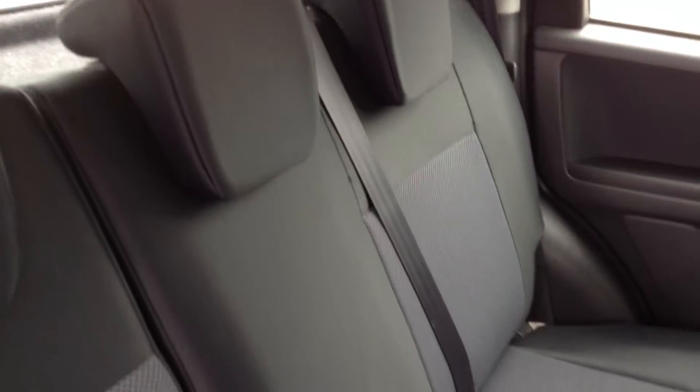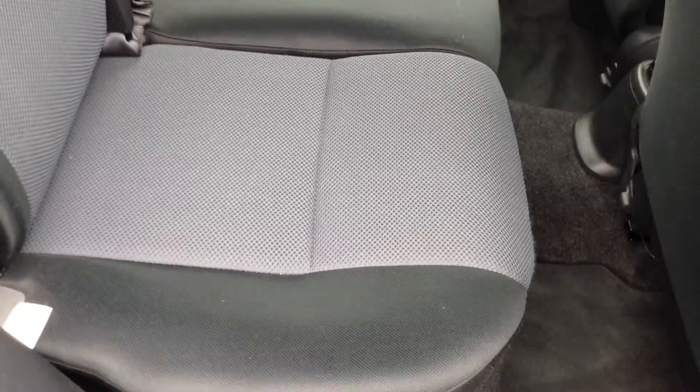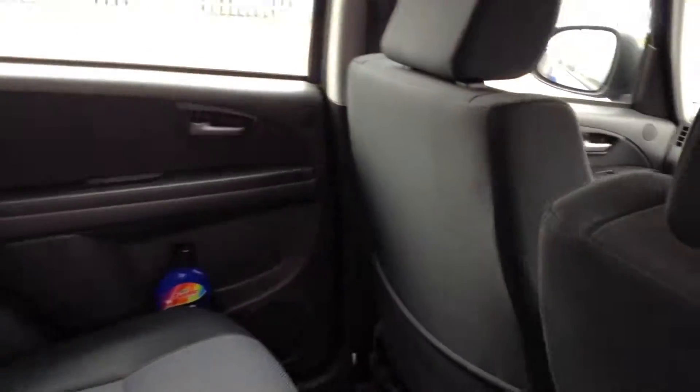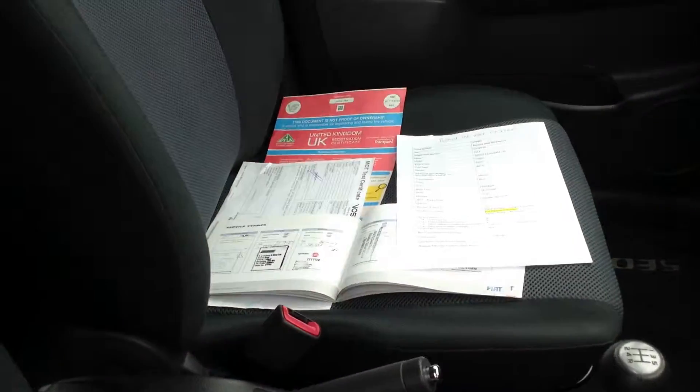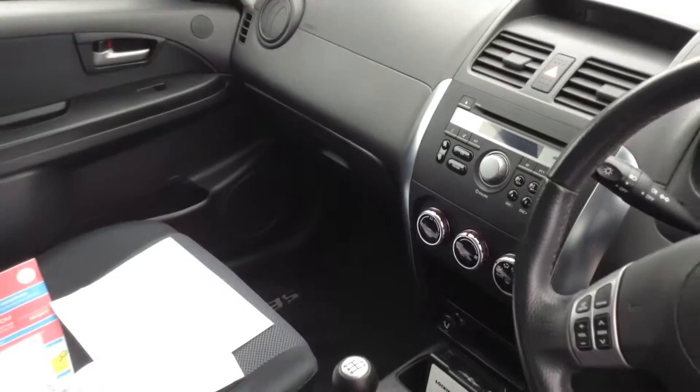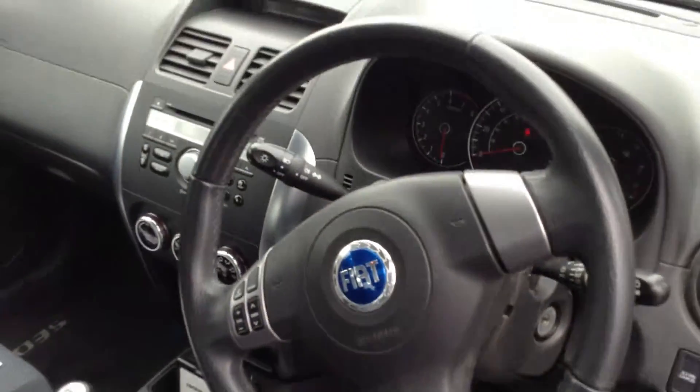Now taking a look at the interior itself – it's just as nice. It is absolutely spotless. The cloth looks very clean and very tidy, no signs of any damage and it's clearly been taken care of. The backs of the seats are all lovely and clean, and even the carpets are spotless. The driver's seat is immaculate – all the bolsters are great, no damage at all. The same with the front passenger seat. The dashboard is very tidy, no scratches or marks. The steering wheel is not in bad condition for its age either.